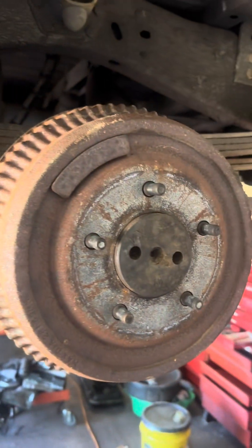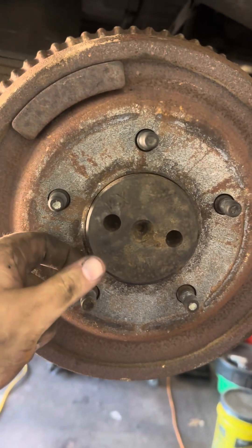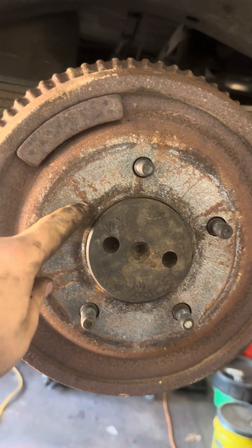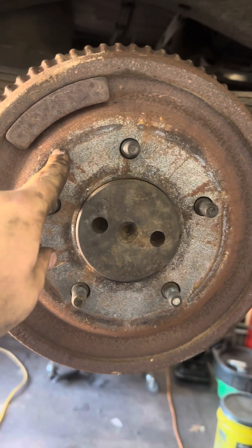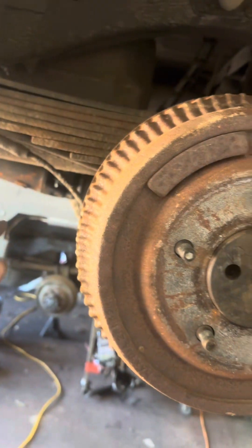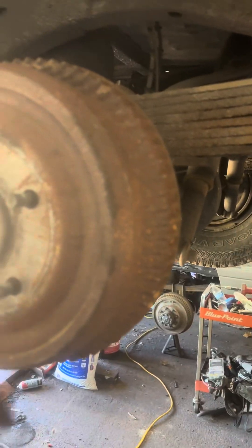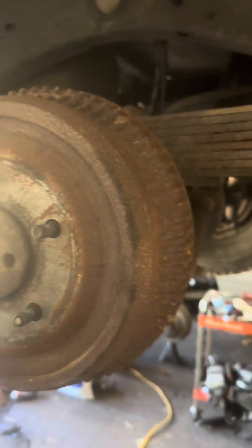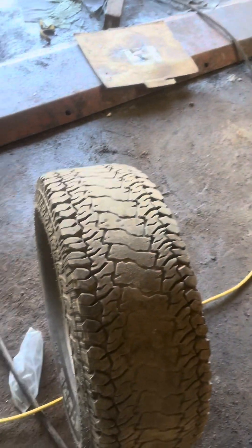I got that side back together and the drum on. Once you get these on, what you do is spin it by hand and slowly tighten the adjuster till they start to drag. Do this one until you hear it start to drag, then do the other side. You know your brakes are adjusted good when they drag slightly — if you can't even spin the tire by hand, you've got to back off on them.